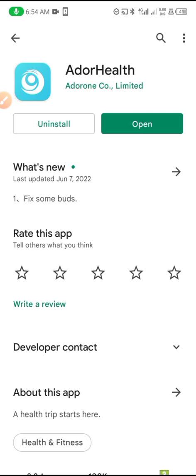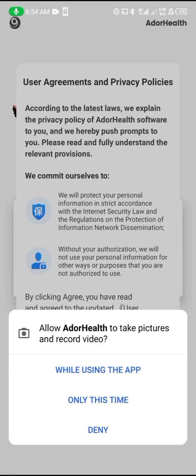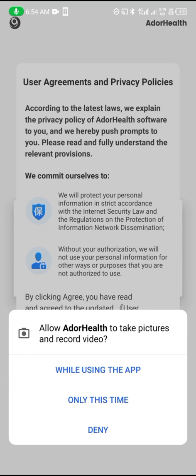Search for the application on the Google Play Store first, then open it. If you're using iPhone, you can search it on the Apple Store by scanning the code, or just type the name.